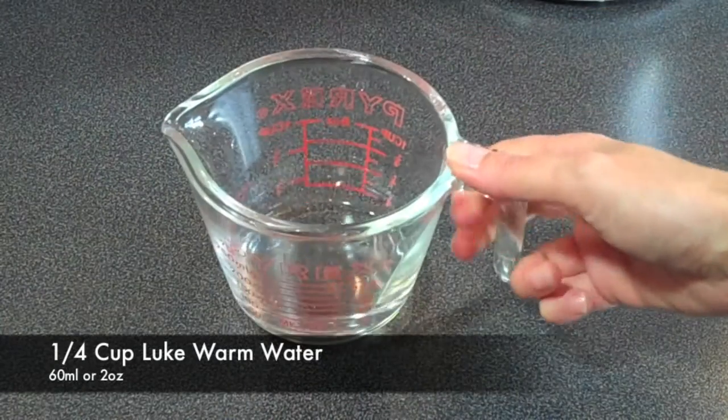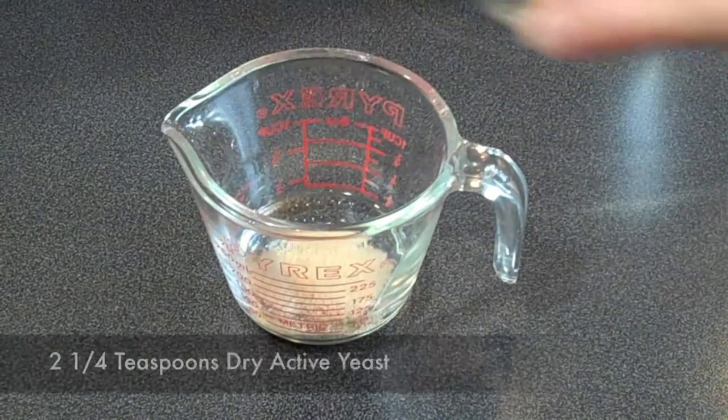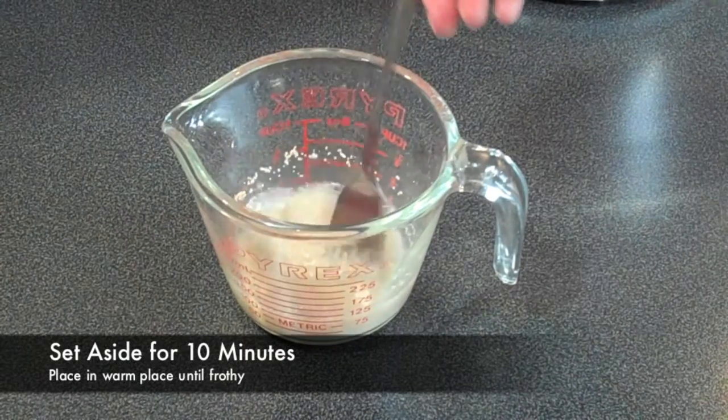Start with 1 quarter cup of lukewarm water, 2 and a quarter teaspoons of dry active yeast, and 1 tablespoon of sugar. Give it a good mix and set aside in a warm place for about 10 minutes.